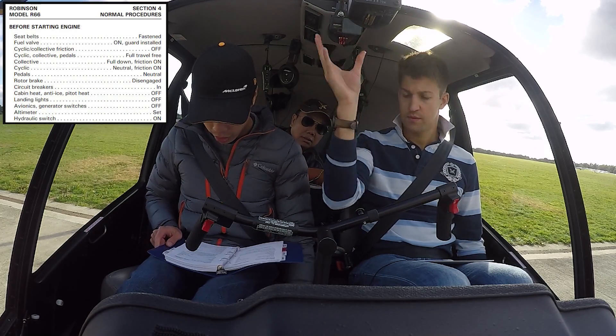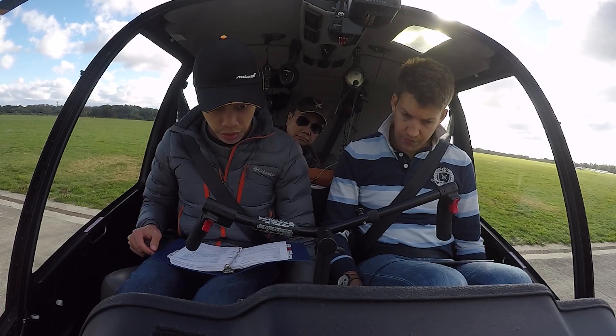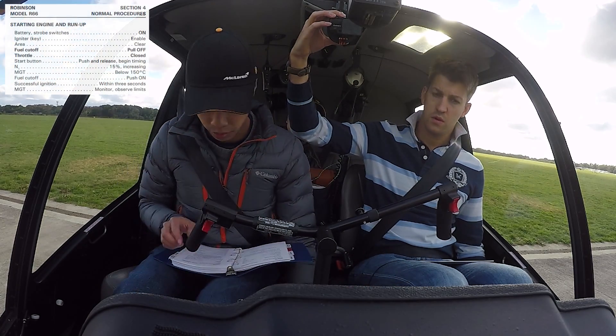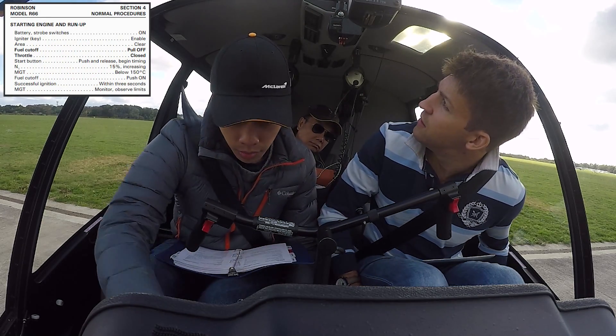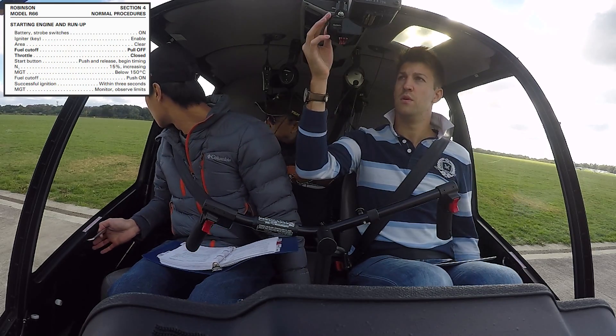Now, getting to the start. Battery — the battery should turn it on. Strobe on. Igniter enable — that turns the key. Area clear! Clear!